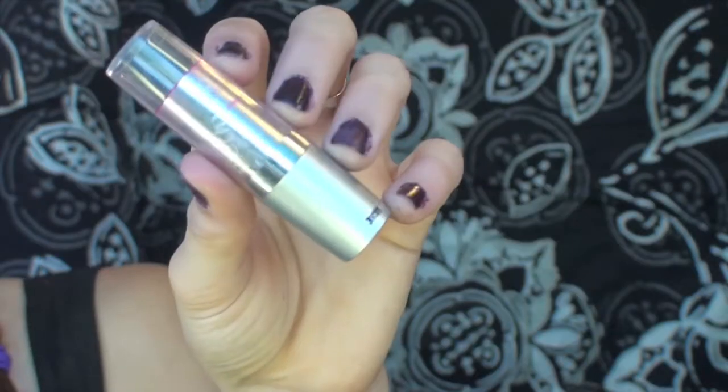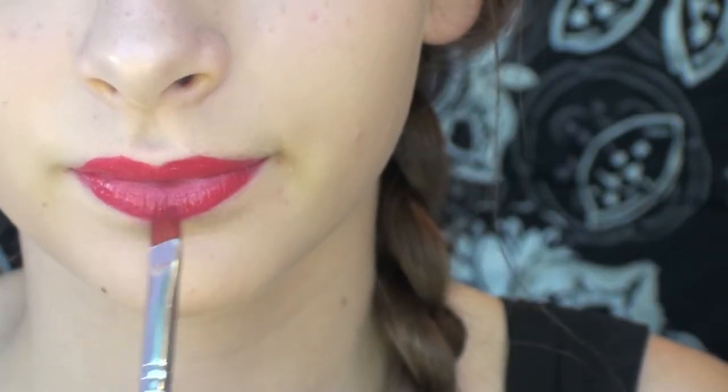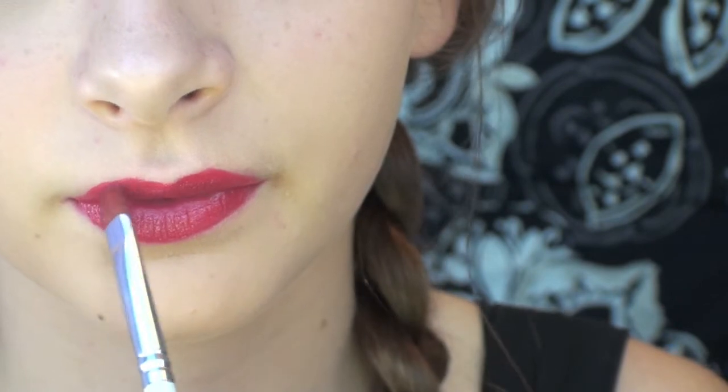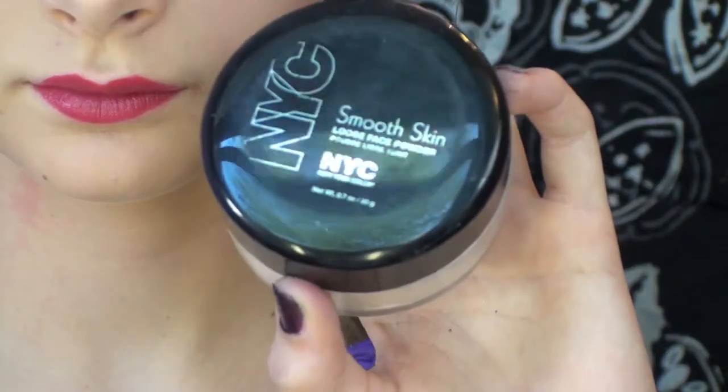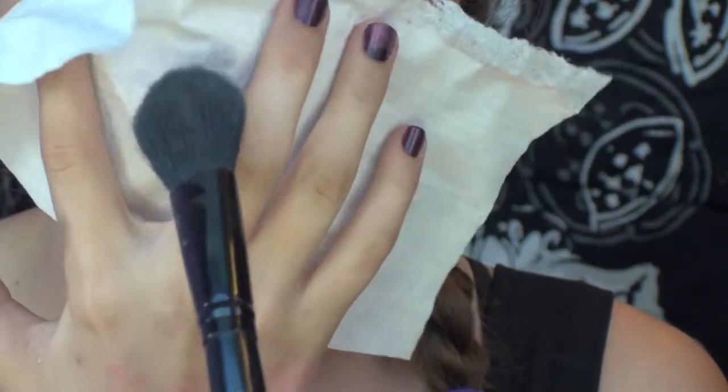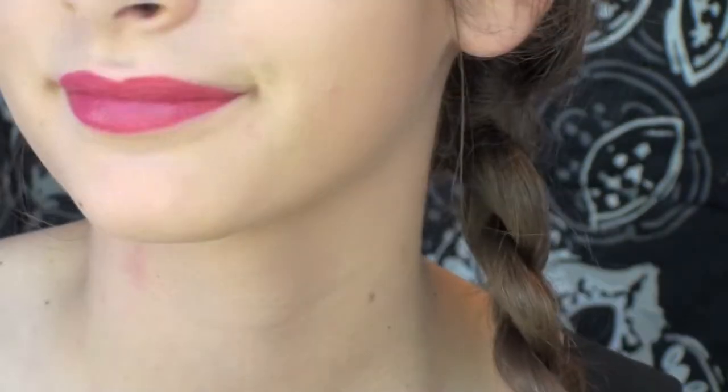For the classic 1920s look, I'm taking a deeper plum color and laying it over the red color. To make my lipstick matte, I'm taking a tissue paper and some powder and putting the tissue paper over my mouth and then patting the powder over it.